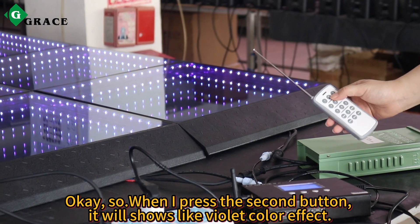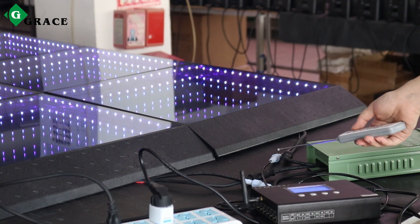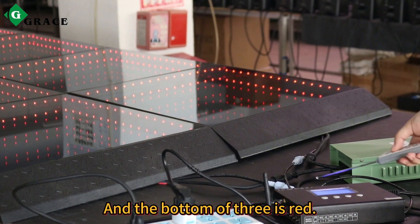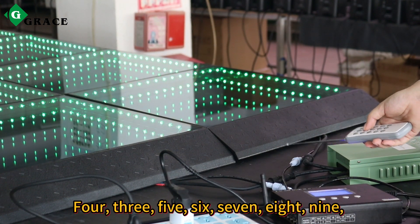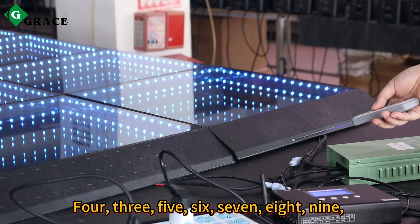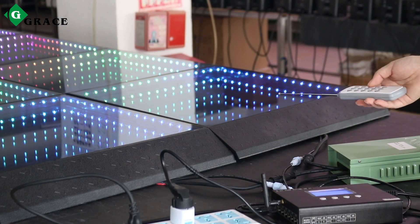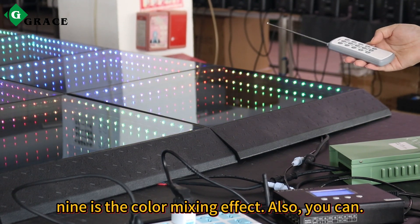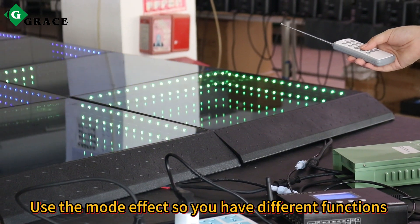When I press the second button, it will show a violet color effect. Button three is red, four is green, five, six, seven, eight, nine. Nine is the color mixing effect. Also you can use the mode effect, so you have different functions.